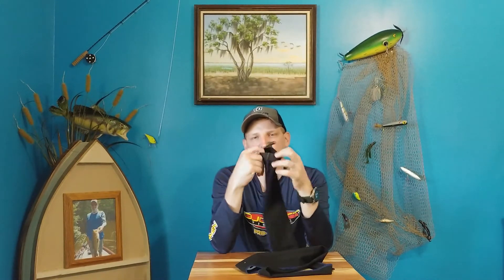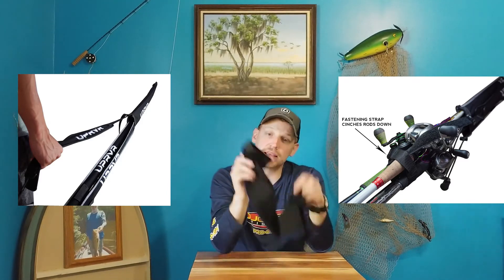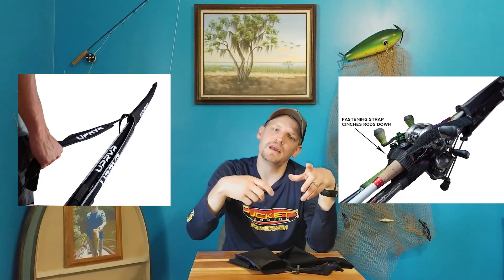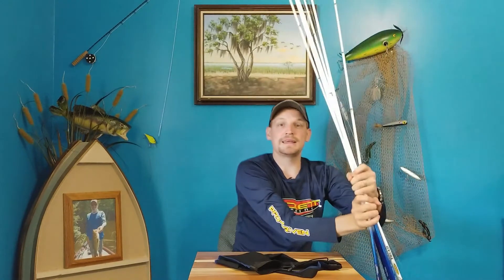Upriver also makes a rod caddy — it's an extra-large sleeve made for you to slide all your rods in after they're already in their individual rod socks or sleeves. It has a strap at the back that straps all your rods together and a handle so you can carry them all at once. It makes it much easier — instead of grabbing all your rods individually, you can tote them all together along with your tackle bag.